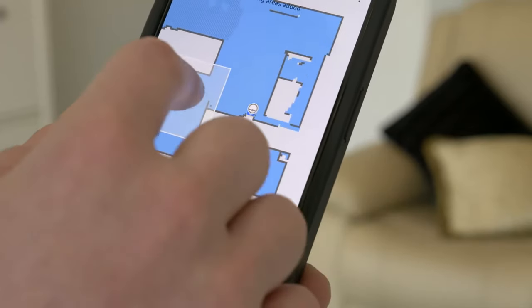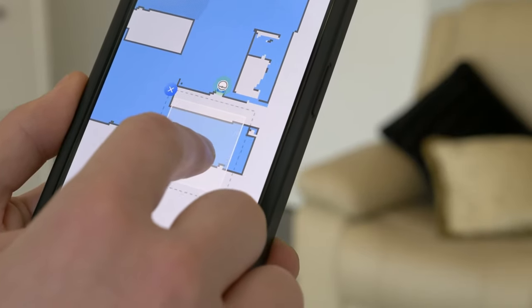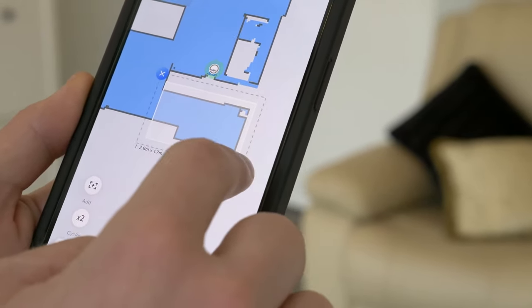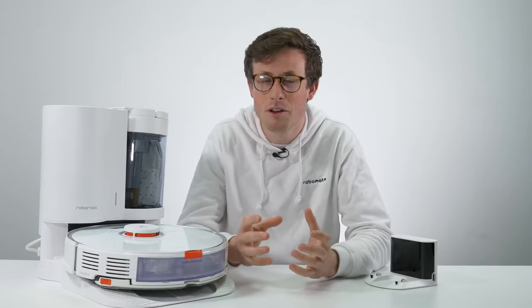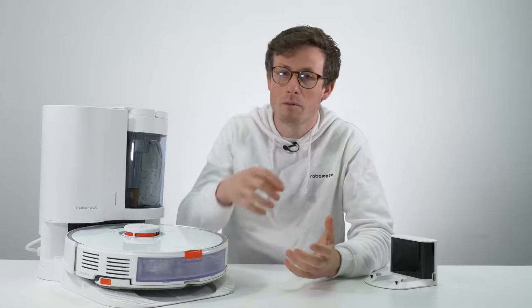Once you've got the floor plan, you can add virtual barriers through the app. You just draw lines on the app and the robot will know not to cross them. These are super useful if you have any tricky pieces of furniture, or even just to stop it from going outside when a door is open.